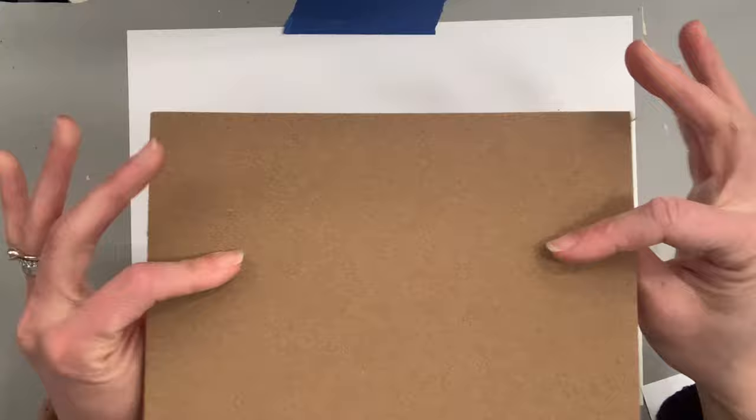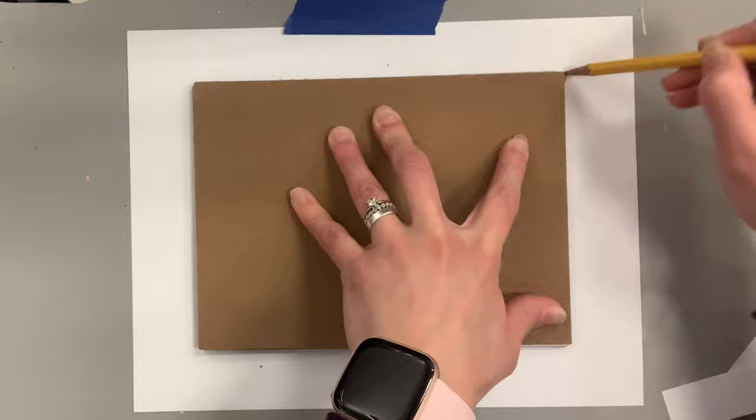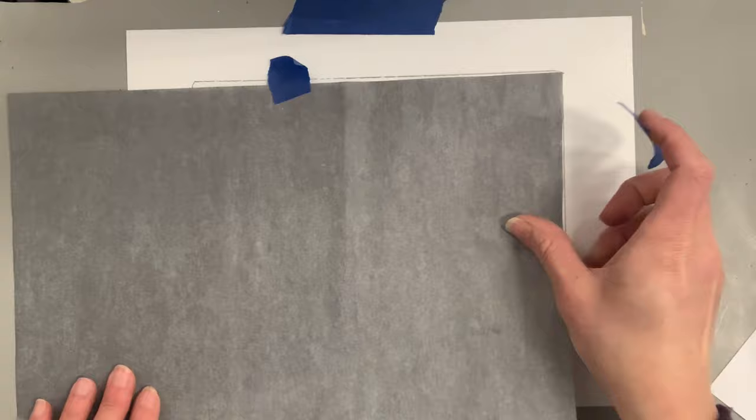The first step to a successful print is planning out and sketching your composition. I'm taking a piece of drawing paper and tracing my linoleum block so I know exactly the proportions my sketch needs to be. It is much easier to plan a design on paper than to draw directly on linoleum. One fun option is to use graphite paper to trace images — it depends on how comfortable you are with drawing.